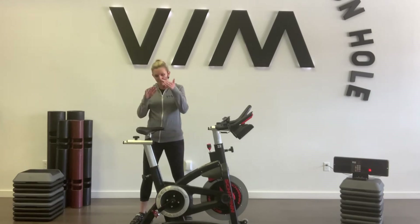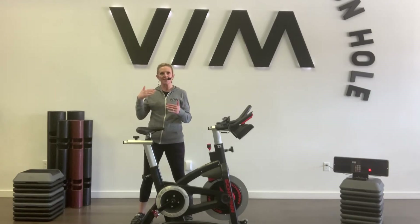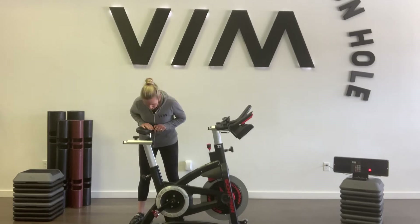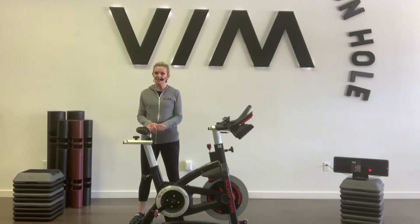What I find is that most people want to be too low — they think they're too high once we actually get them in the right position. So don't be afraid to try a little higher and then work your way down from there. For me on this particular bike, I am at a 17 and a 0.